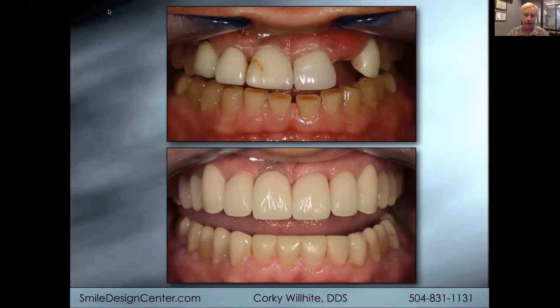So this patient had collapsed the vertical. You can see how those upper teeth were flaring out, lots of wear on the lower teeth, and to be able to achieve a good result required opening the vertical to gain the space. You can see how the lower teeth also look much better and more natural with the composite that's been added to the incisal edges of the anterior teeth and to the buccal cusp tips of the posterior teeth. So this is exactly the sort of thing that we'll go over in the webinar.